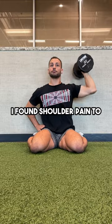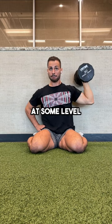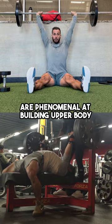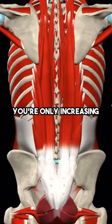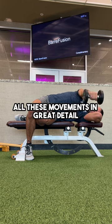In my experience, I found shoulder pain to always trace back to neglecting one or more of these five movements at some level. Compound lifts like overhead press and bench press are phenomenal at building upper body size and strength. But if you're not filling in the gaps and training to stabilize your muscles that pressing can't reach, you're only increasing the probability of potential injury. I have two tutorials on my profile covering all these movements in great detail.